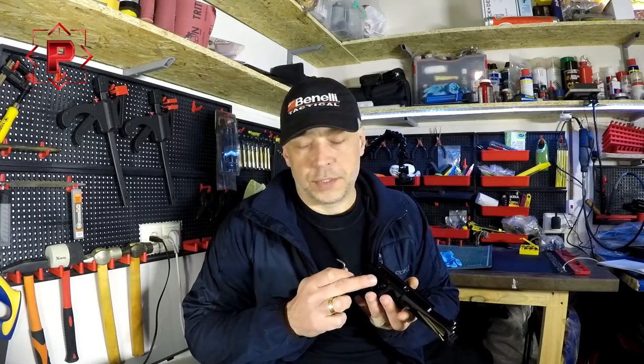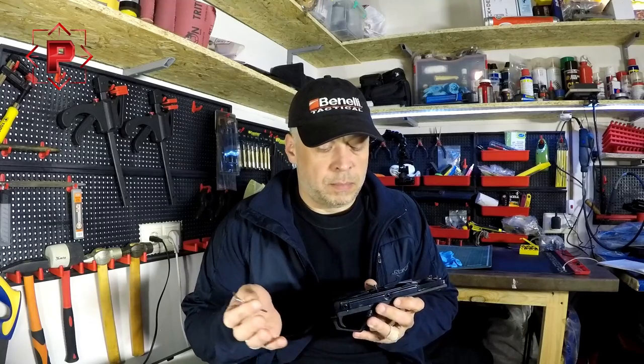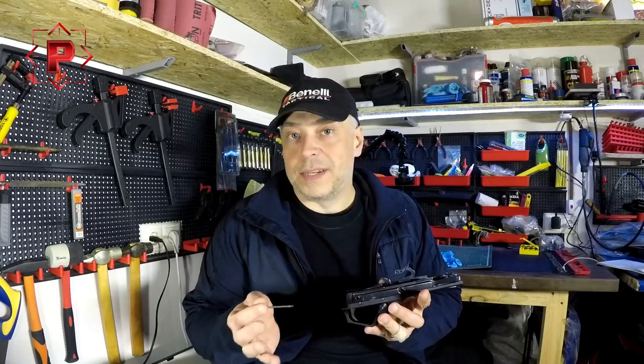For example, how to change the safety button without full disassembling, or maybe how to change the hammer, hammer spring cap, or some other detail.